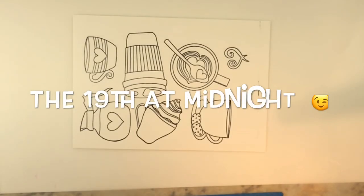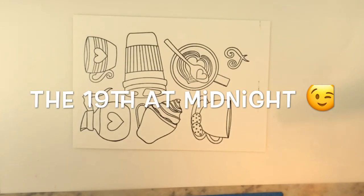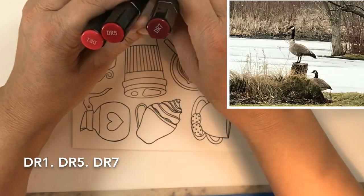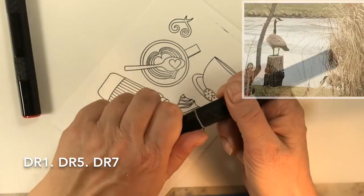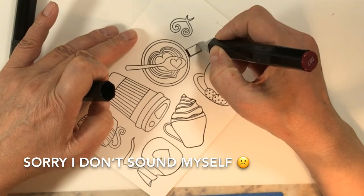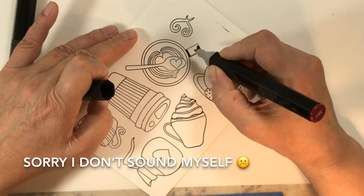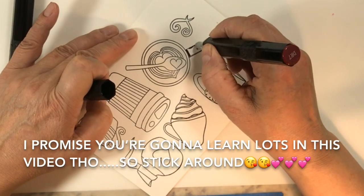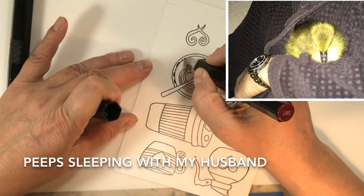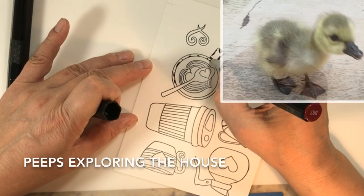I decided to do a video using this stamp set — I don't color very often but I went for it. After a somewhat rough weekend, I came home to find my Guccifer Mr. Peeps, our rescue gosling, standing on two stumps of wood looking like the king of the kingdom, and that put a smile on my face. I thought you might like to see him and his lady goose.